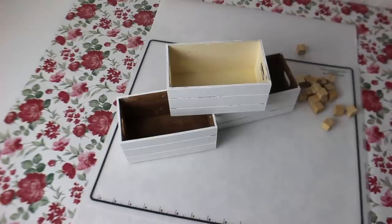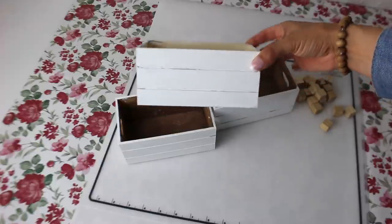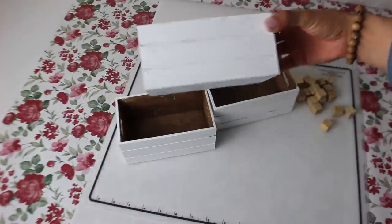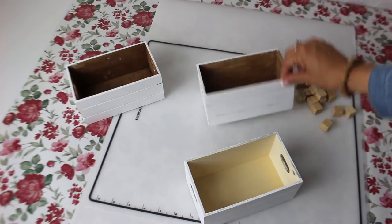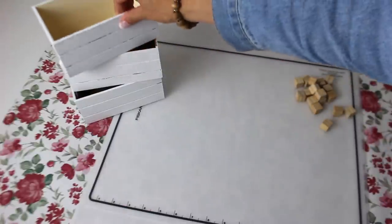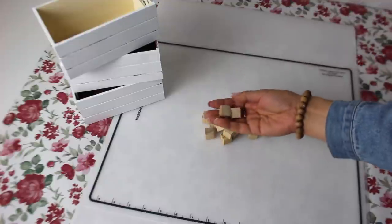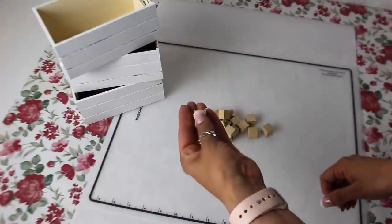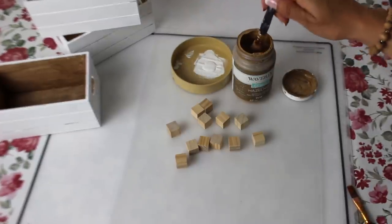For the first DIY I have these two Dollar Tree items. I have three Dollar Tree crates and some mini little blocks. These crates are painted white — I painted them already because I've used them a few times. I like to recycle my things; if I know I'm not going to use them again, I'll keep them and do another DIY with them.